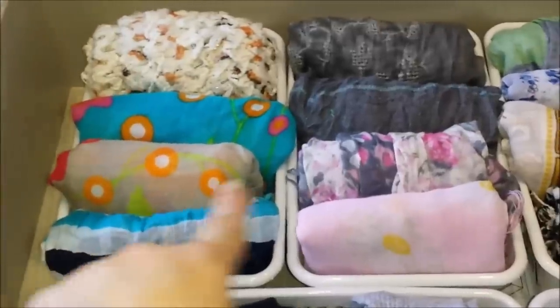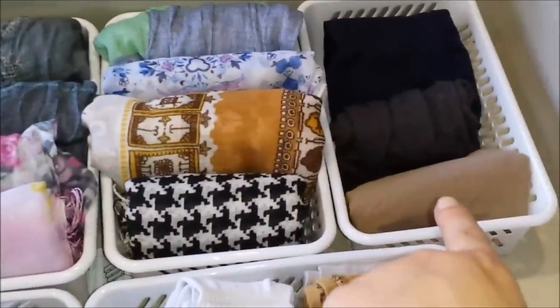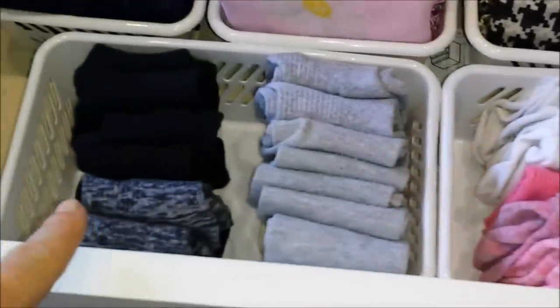In these baskets I have scarves, in here I have pantyhoses, and in here I have sports socks as well as more sports socks.